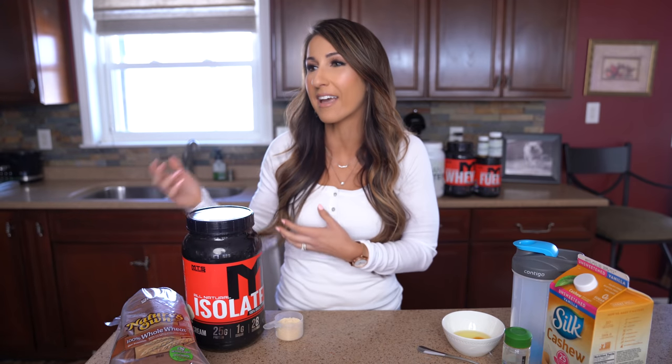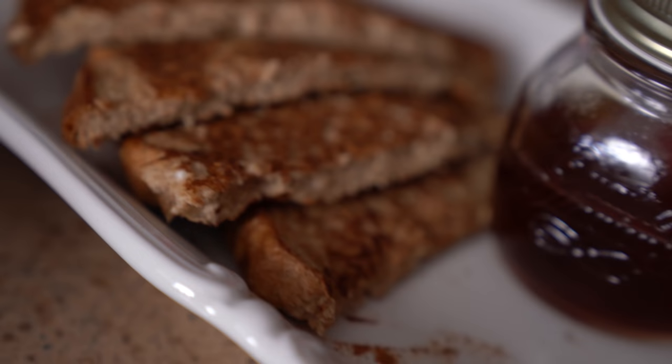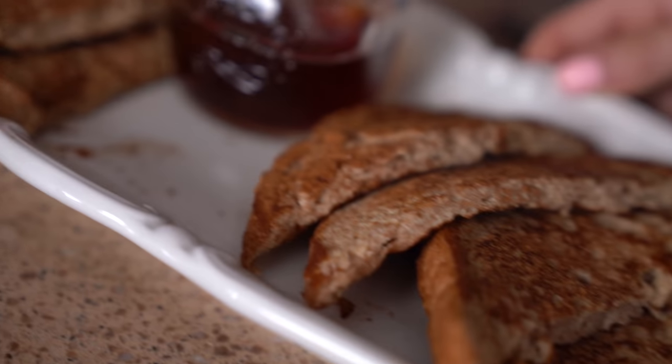I have so many people struggle with their breakfast meal in terms of getting in enough protein. It's a common issue. Some people just don't want to eat eggs first thing in the morning. What else do you do to get in that extra protein to really start your day off right, fueled well, and getting in enough protein? So for today's video I'm going to show you how to make a very simple protein French toast.